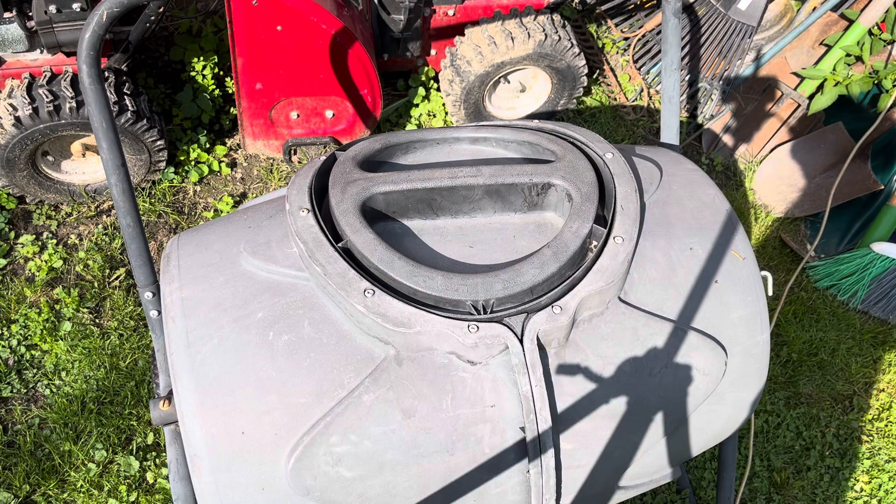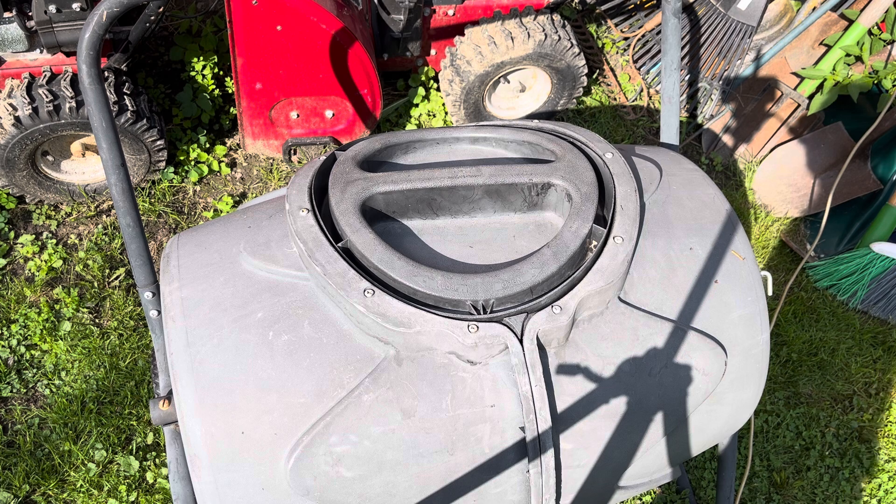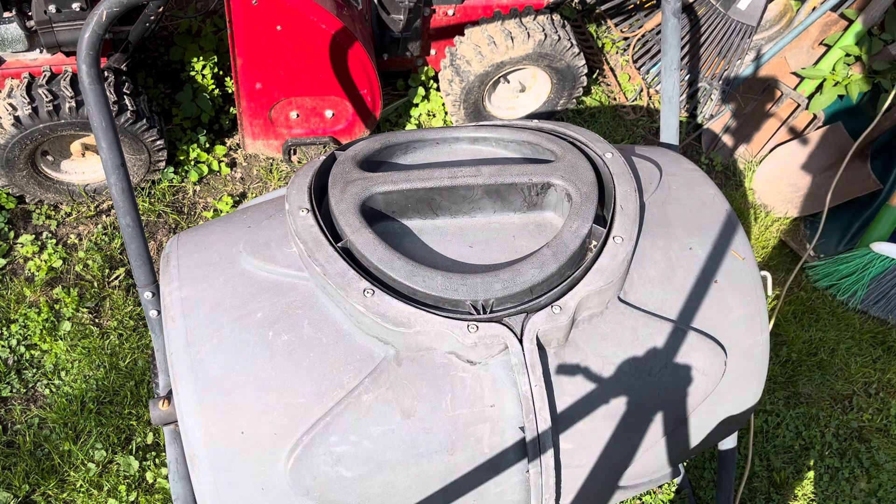Good morning YouTubers, live from Lancaster, New York, it's Compost Cam, and these tumblers work pretty good.